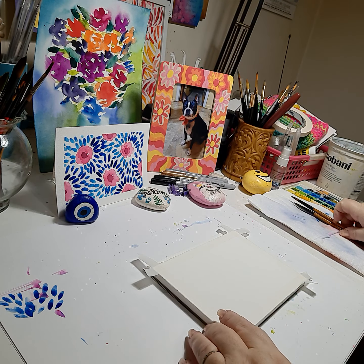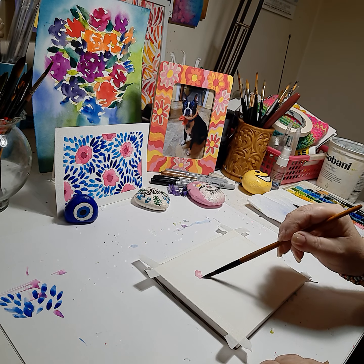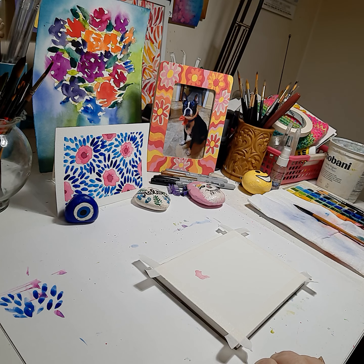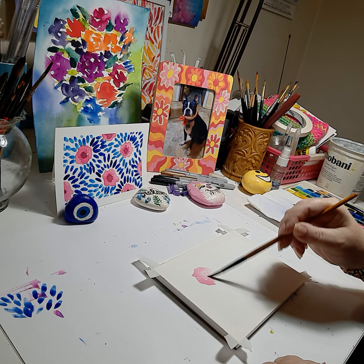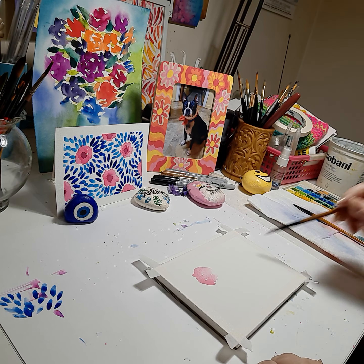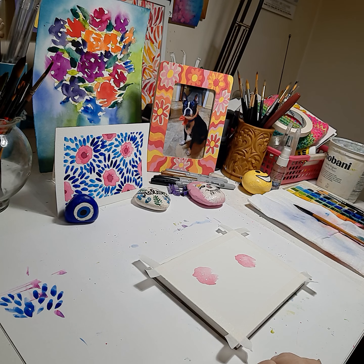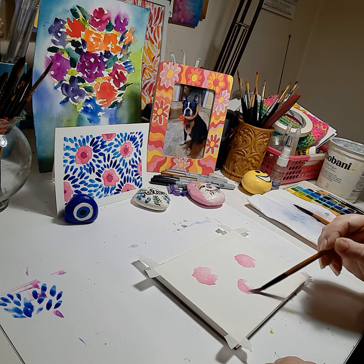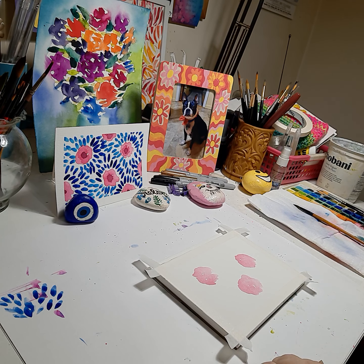I'm using my basic watercolor set and the first step for this artwork is to create the flowers in the background. For that I'm using a light pale pink — you want it medium consistency, semi-transparent — and just do a loose flower. Get your paint a little thicker. Do three loose flowers that are in the design area, then we'll branch off and do some half flowers on the borders.